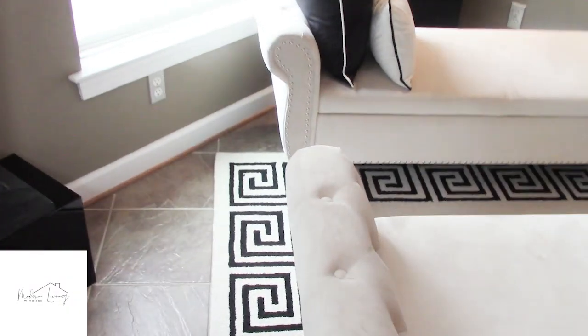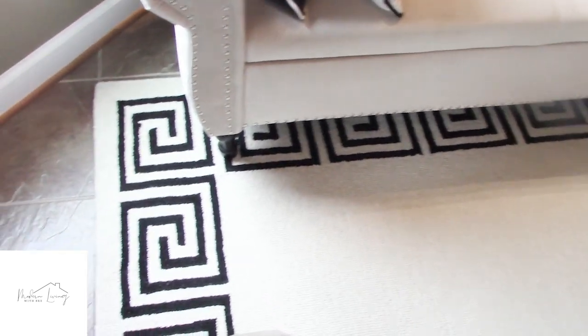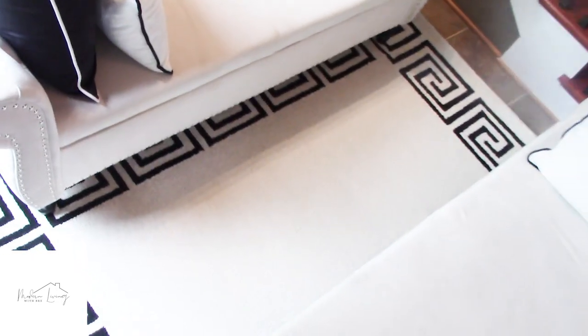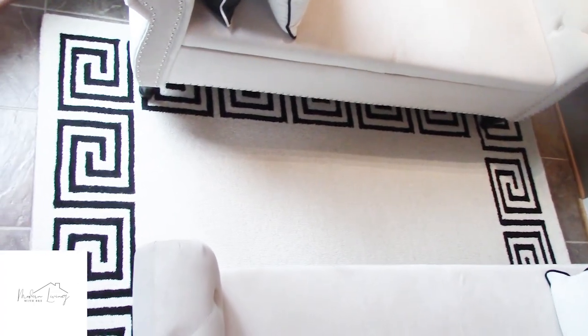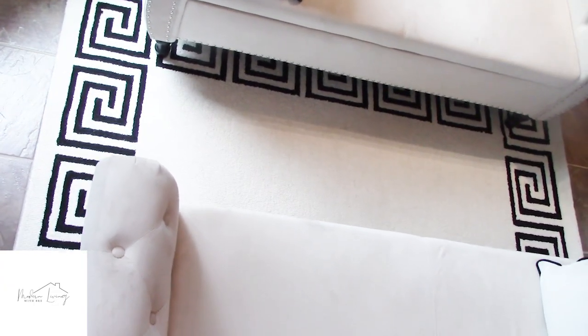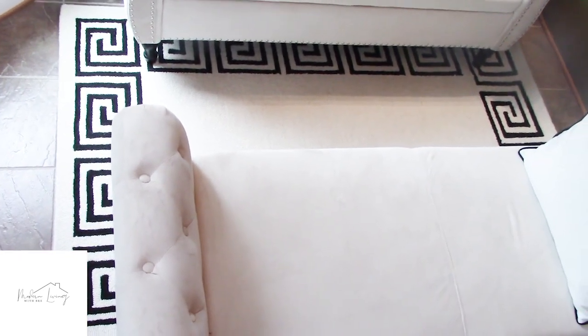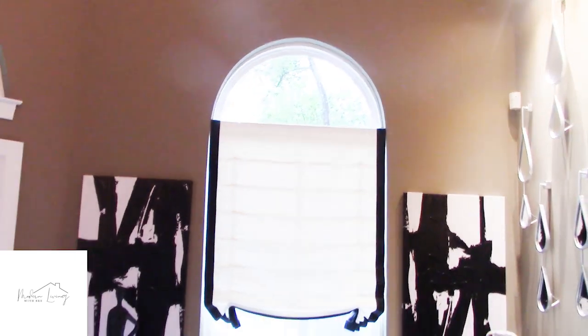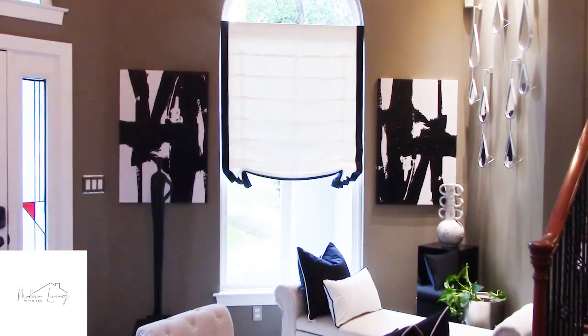The accent rug came from either Wayfair or Overstock — I believe it's a four by six — and I love the black key border. Simply gorgeous. It really accents the benches. Not that much is needed here in this corner because it's such a small space, but this really fills it out beautifully. I love how it looks and how it turned out.